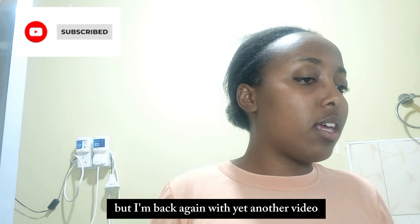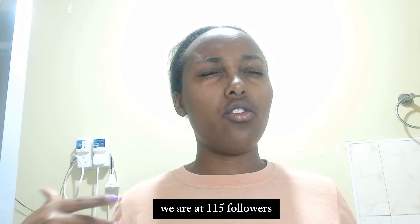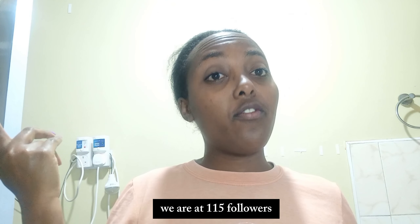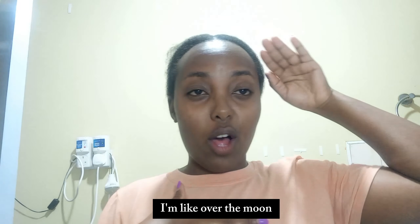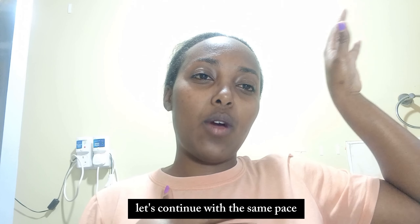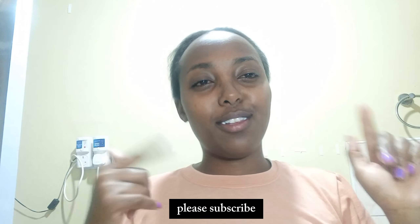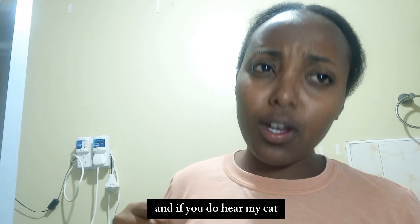If you haven't already, please do subscribe, like, comment, share - let's grow this channel. We are at 115 subscribers and I'm very happy, over the moon! Please do subscribe and let's get into the video.